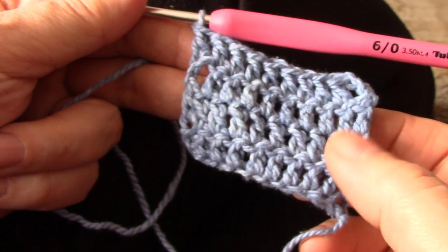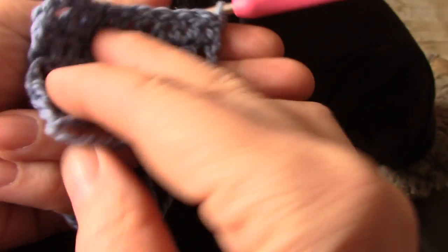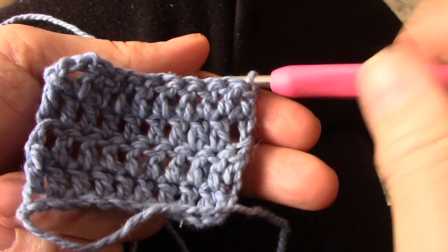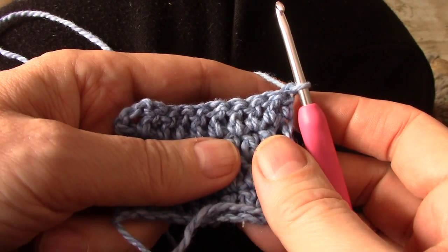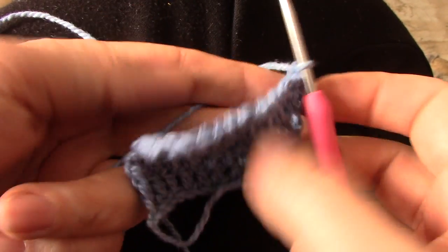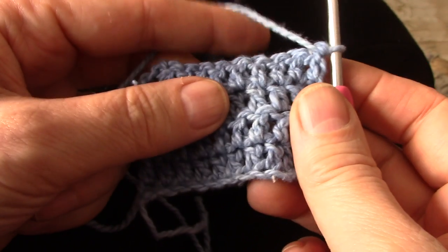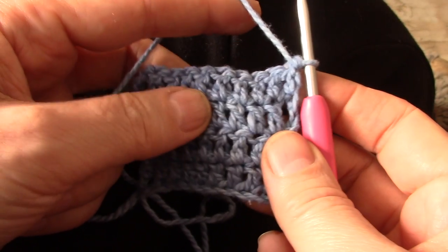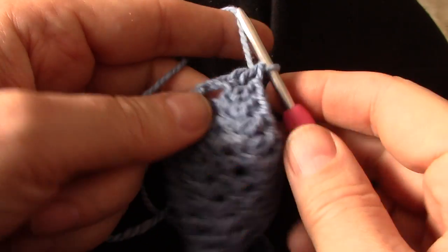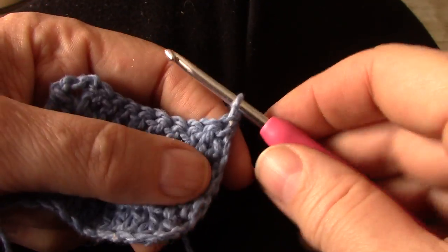You've reached the end of the row and you're going to turn around. I want you to turn like you're flipping a page to the left, so that this working yarn is automatically at the back. If you turn the other way you will see that the yarn is automatically in the front and it's going to be in the way. So turn the other way so that it's automatically at the back.